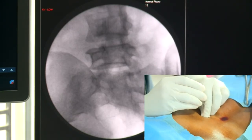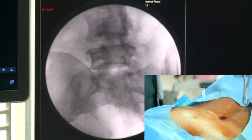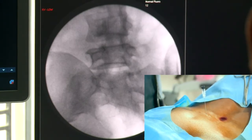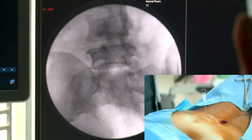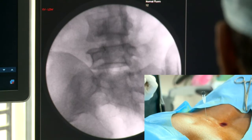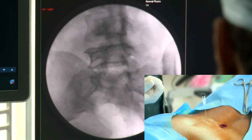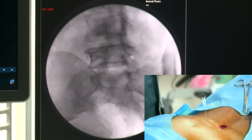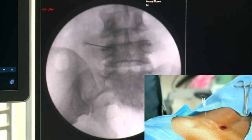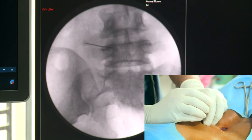Normally dye is not given, but for you I will be giving a little bit. Another way to confirm — I can change my C-arm rotation. I can see it is always on the joint line. You see my needle tip is exactly above the first joint line. Now rotate towards it. And you see my needle is again on the joint line. So here I will be giving a little bit of dye.